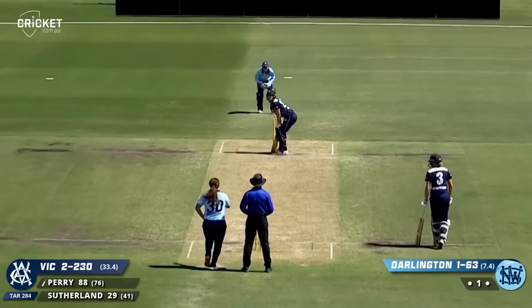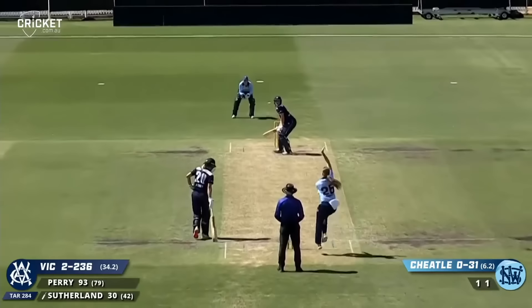That's down the side — it's a poor delivery but well put away. Smash — and that should be caught, and it is.